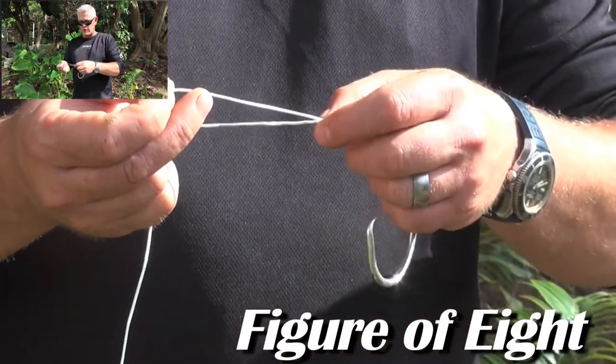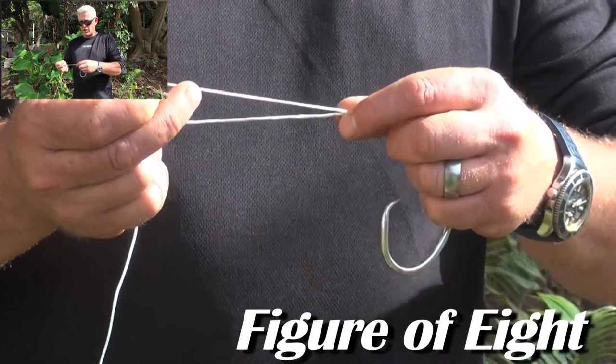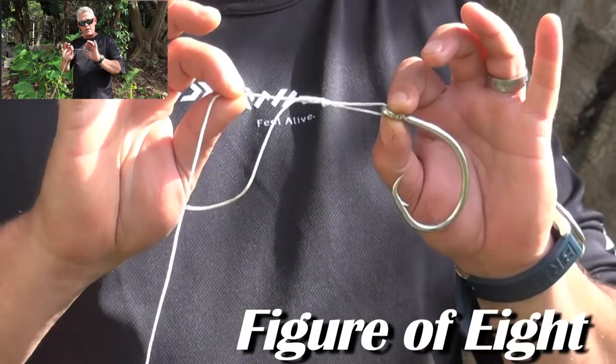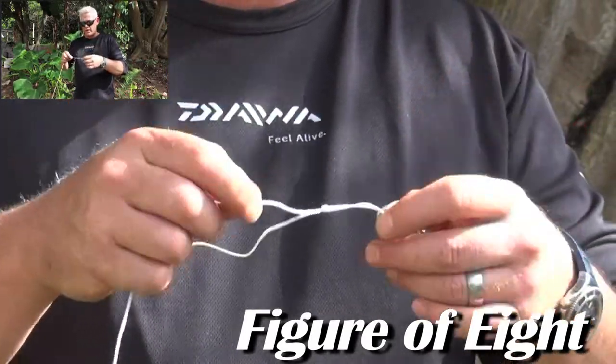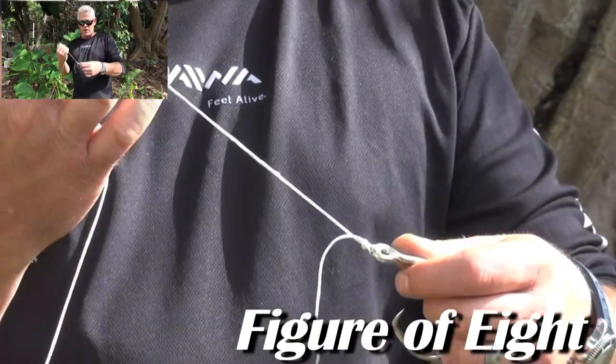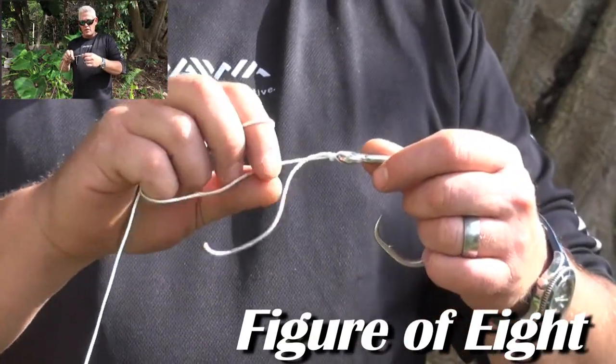This is also a knot that pulls down on itself, so you can pull it nice and tight. Remember to lubricate the knot before you pull it tight, then this knot slips down to the hook. Pull it as tight as you can and then pull the tag end in.